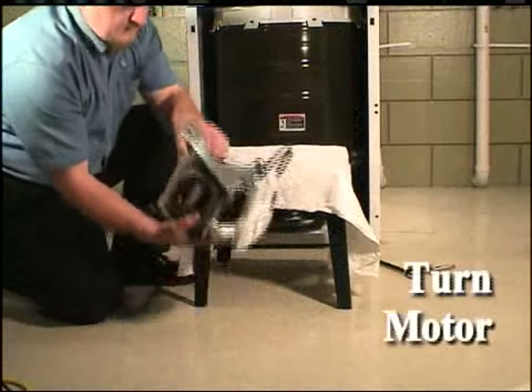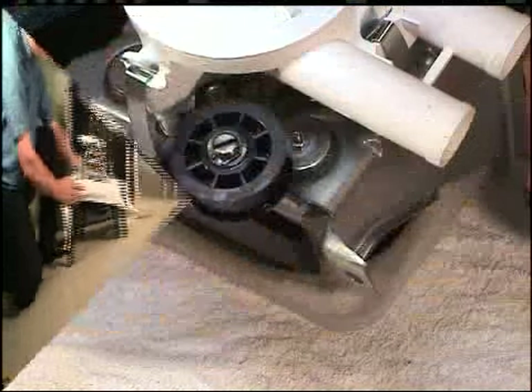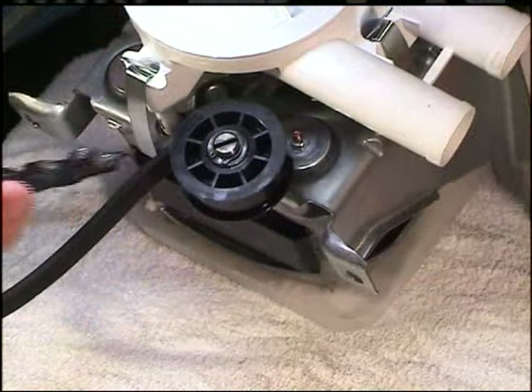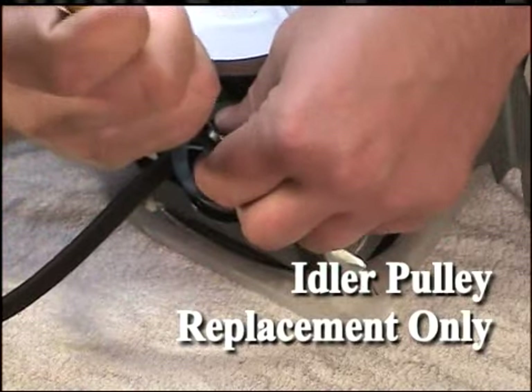Turn the motor assembly upside down. Using a spring clip tool, remove the spring clip that holds the idler pulley onto the idler shaft.